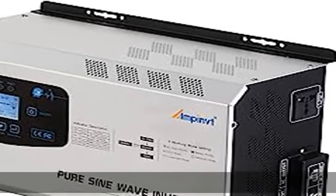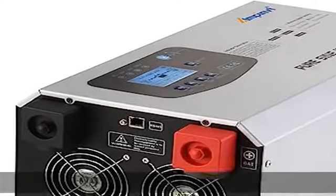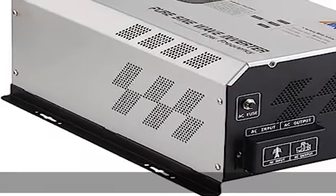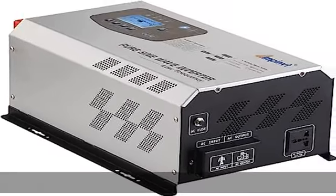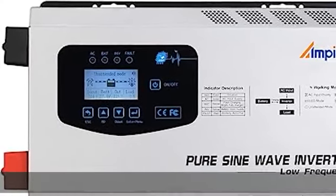Pure sine wave power inverter, 12V DC to 110V/120V AC, 3000W continuous, peak 9000W, selectable 8W power save mode. 5 modes of operation working mode optional: 1. AC input priority, 2. battery priority.